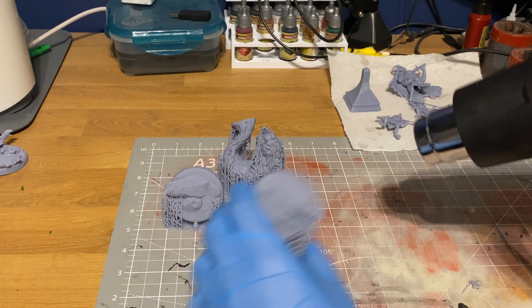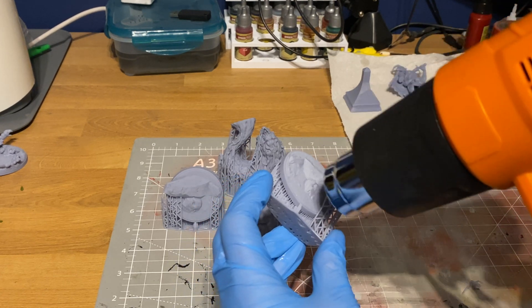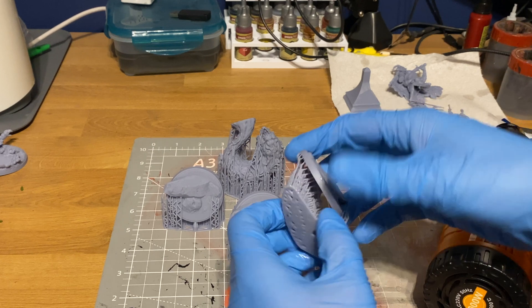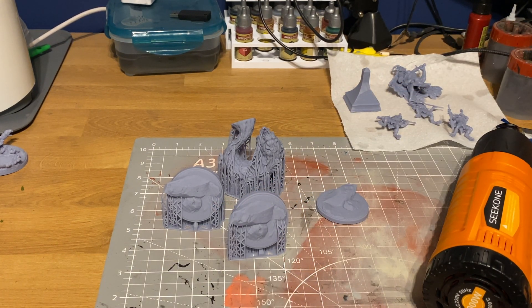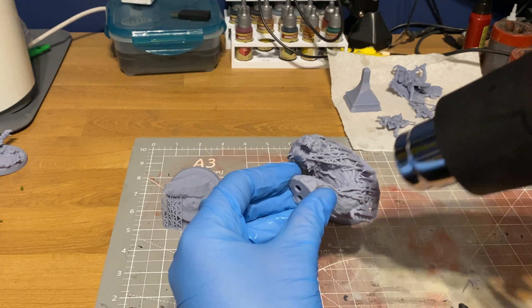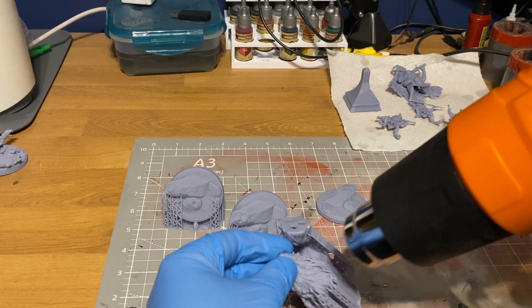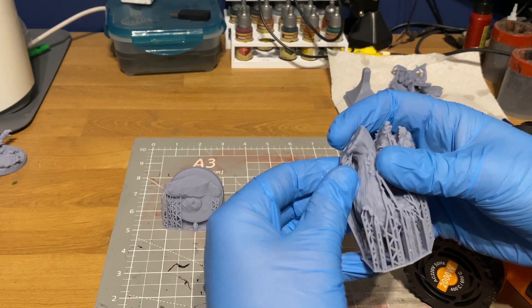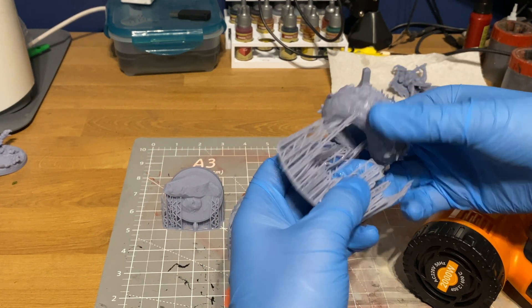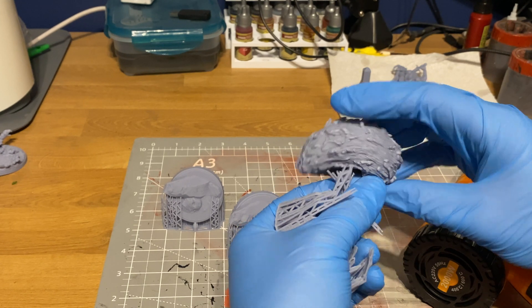Another method I sometimes use — for larger models or bases — is a heat gun. The great thing about a heat gun instead of hot water is there's no water to get rid of, no residue left on your models, and no waiting for them to dry. The issue is you can't maintain a consistent temperature, so you've got to be careful not to overheat them and cause tearing or snapping. I tend to blast for about five to ten seconds with a full rotation, then peel the supports off.